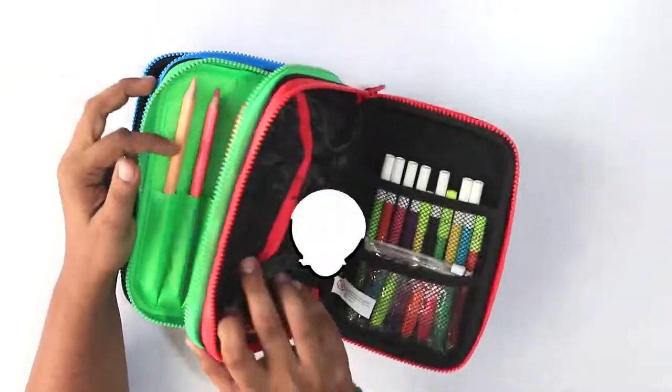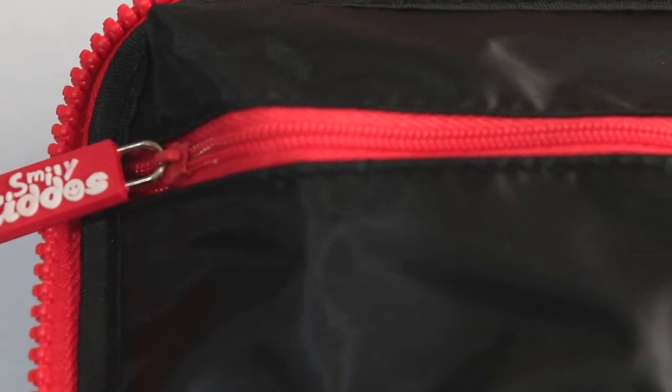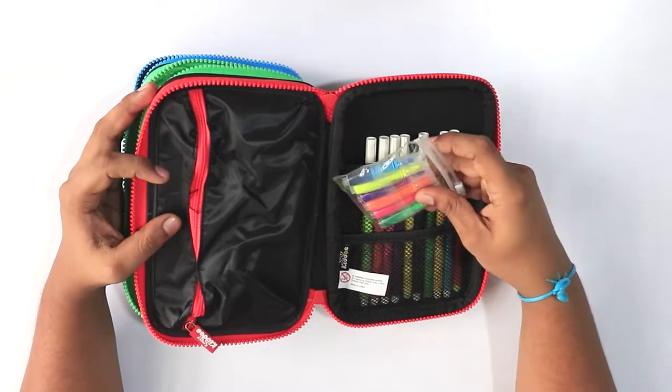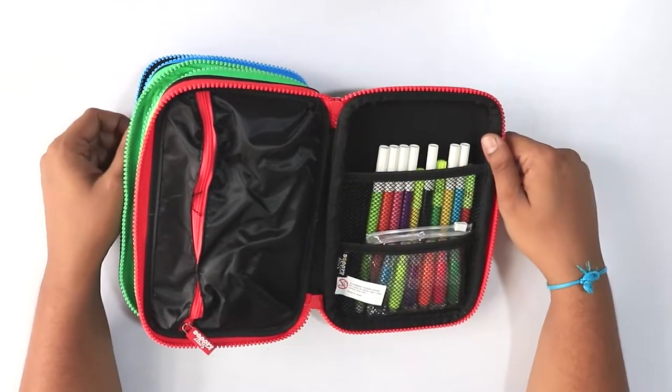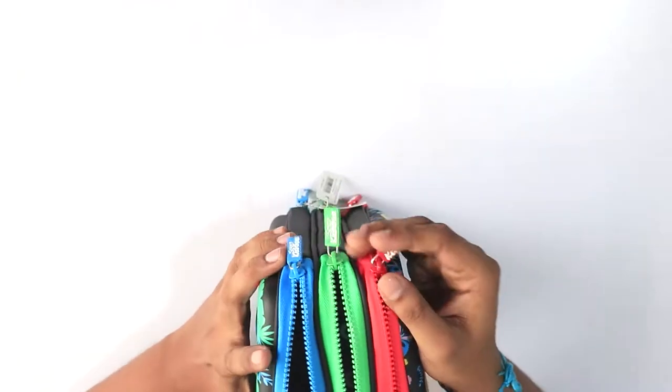In the last compartment, which is similar to the first, there is a zipper and two slots. You can put in the Smiley Kiddos highlighter case here, as well as sketch pens, pens, and pencils. This product is available both offline and online.